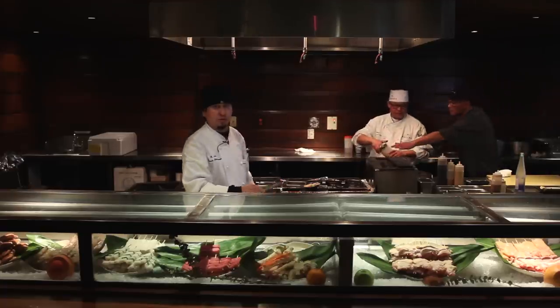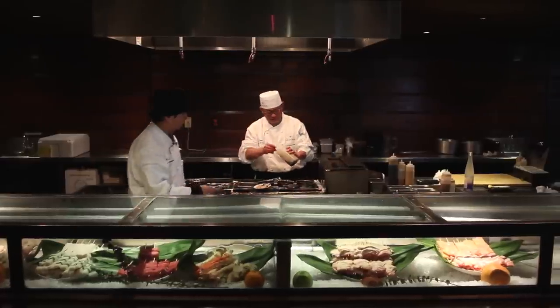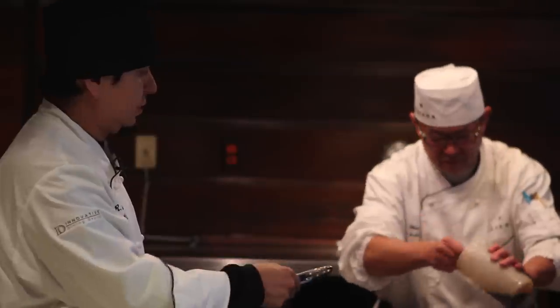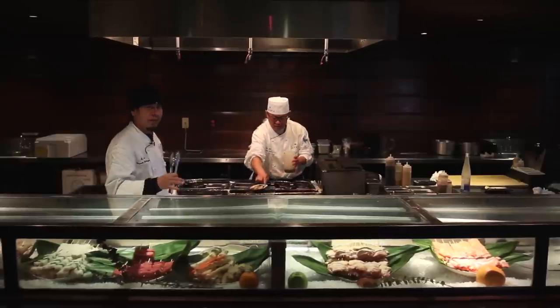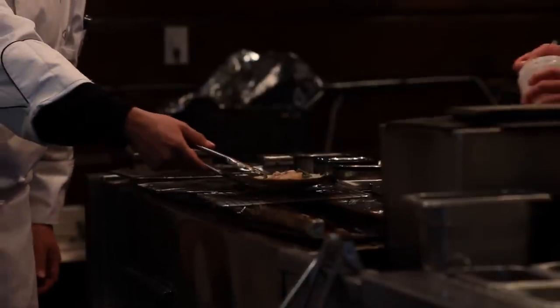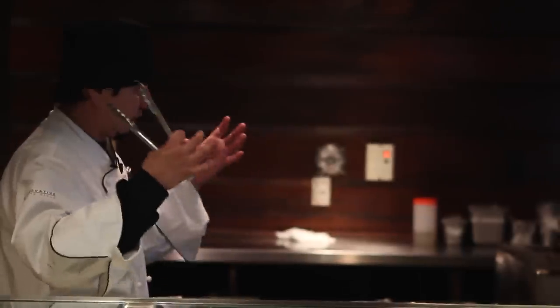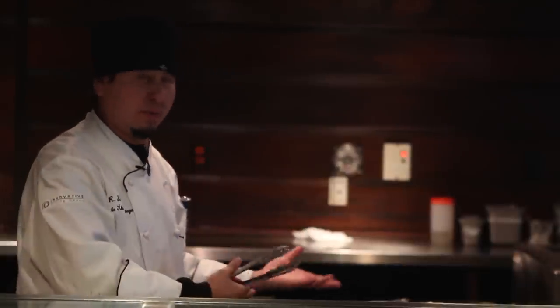So I just turned the scallops. One side is seared, the other one should be seared too. Wait until it cooks to medium rare. We're going to go ahead and add the soy sauce right now, just a teaspoon — just a little bit more flavorful. If you like less salty, it's up to you. We're just going to wait until it simmers down, gets the flavor and makes it taste even better than before.